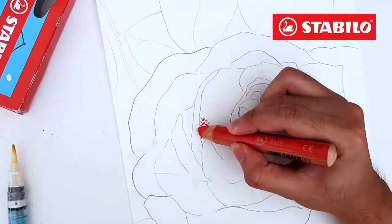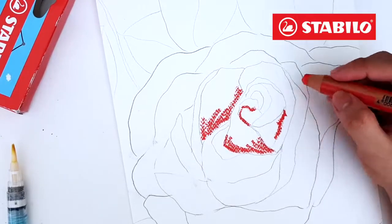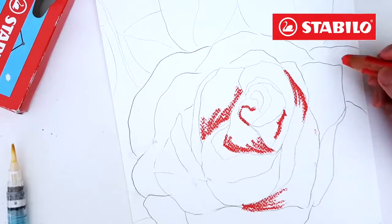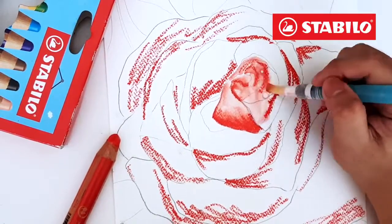Join me as I make a simple artwork using these pencils. Let's start by making the dark areas of the flower. Using a water brush, let's fill in the pieces by spreading the colors.